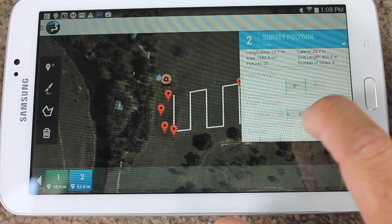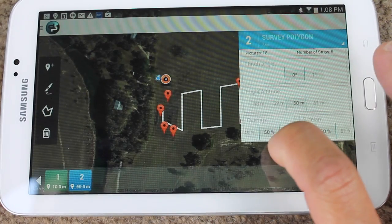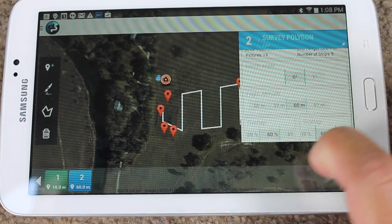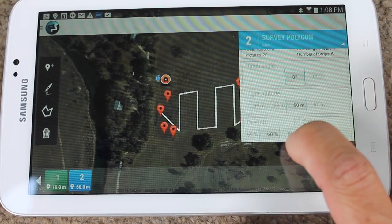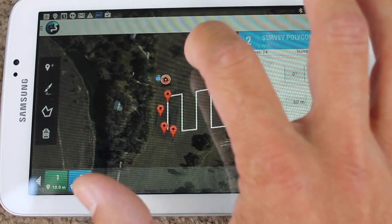Flight altitude I want to take up to about 60 meters. Overlap — 50 percent is decent, but I might bump that up a little bit so we get more images with more overlap. We'll do 60 percent side lap, then bump the front overlap up to 70 percent as well. Then I'll just click off of that.